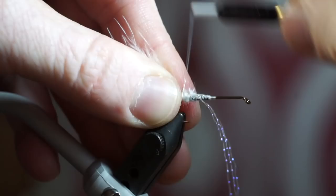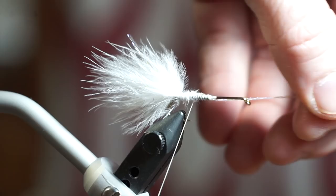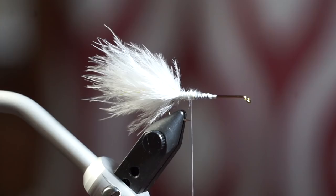Take a few strands of crystal flash and tie them in on the side of the marabou so they extend out about as long as the marabou. Then pull the strands around to the other side of the marabou and tie in on that side as well.